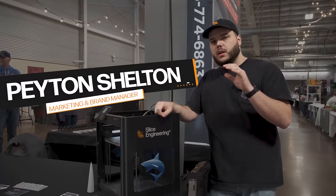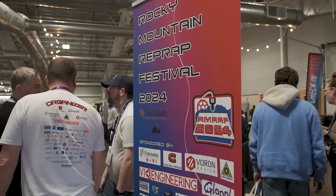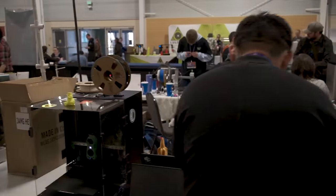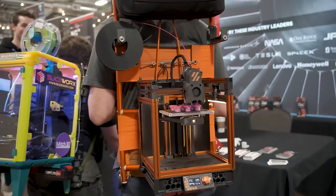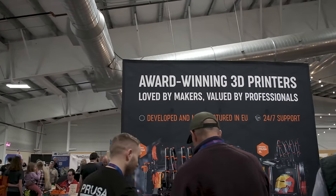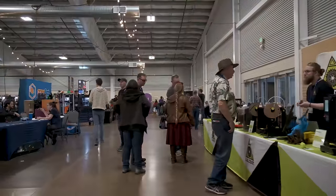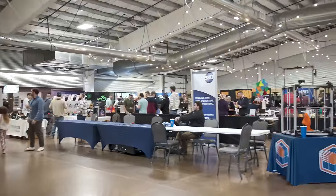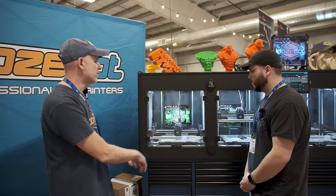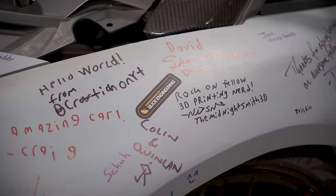I'm Peyton with Slice Engineering, and we are at the second annual Rocky Mountain RepRap Festival, one of the most exciting 3D printing expos in the country, where companies, makers, and enthusiasts gather from all over the world to see the latest in 3D printing technology. We are here in the Vision Miner booth, and today we're going to walk around the show and find our partners who are building 3D printers here in the USA, get the inside scoop on their latest innovations. Let's see what's making waves at the 2024 Rocky Mountain RepRap Festival.